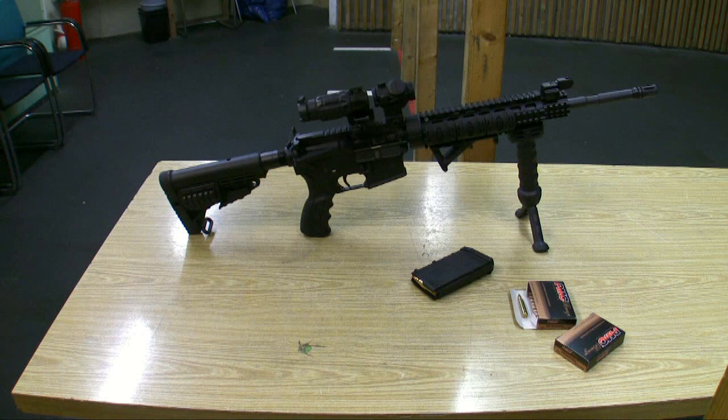Hey guys, welcome to the second part. Now I am at the local shooting range and want to test shoot my brand new AR-15. For this test I use a PMC 223 rimming with 55 grains.